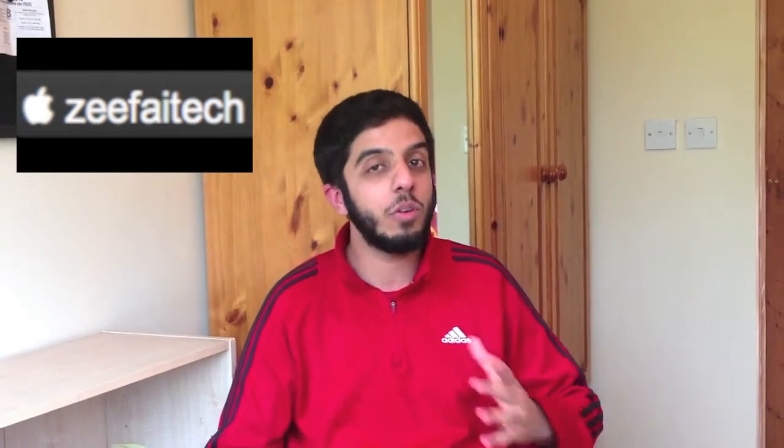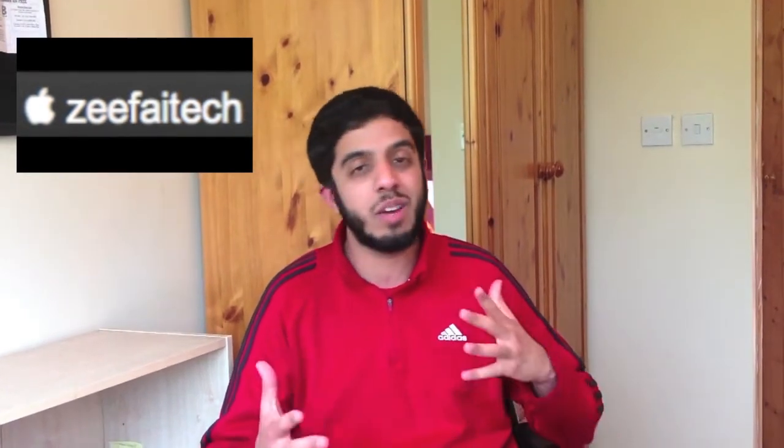Hey guys, Yishan here for ZFA Tech and today I'm going to show you how to upgrade your RAM for your iMac. I've been away for a few weeks because I had revision and exams and stuff but now I'm back.